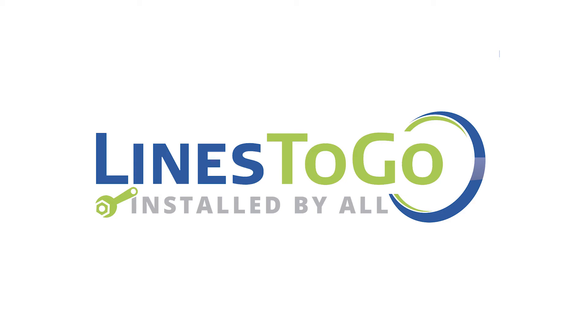Welcome to Lines2Go installation videos. Today we will be removing and installing brake lines on a 2007 Buick LaCrosse with Lines2Go part number BLB-103-SS.